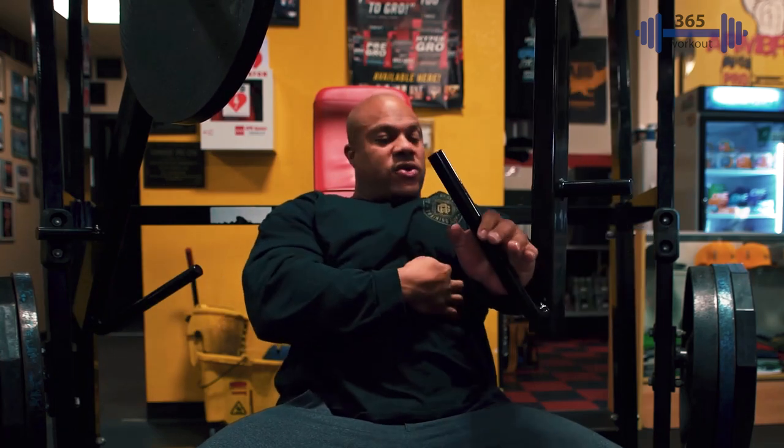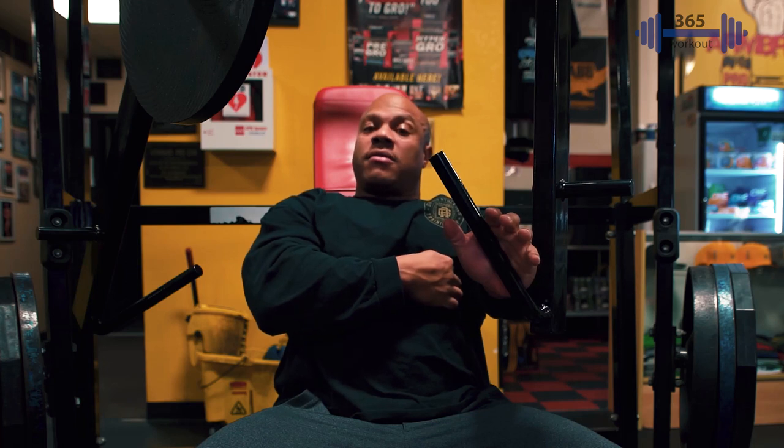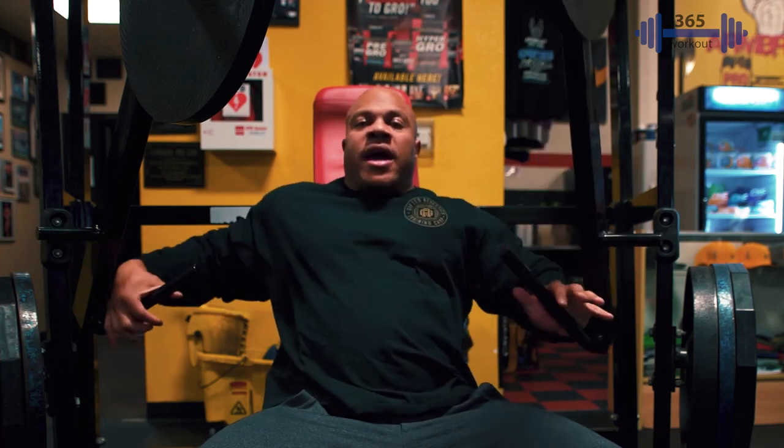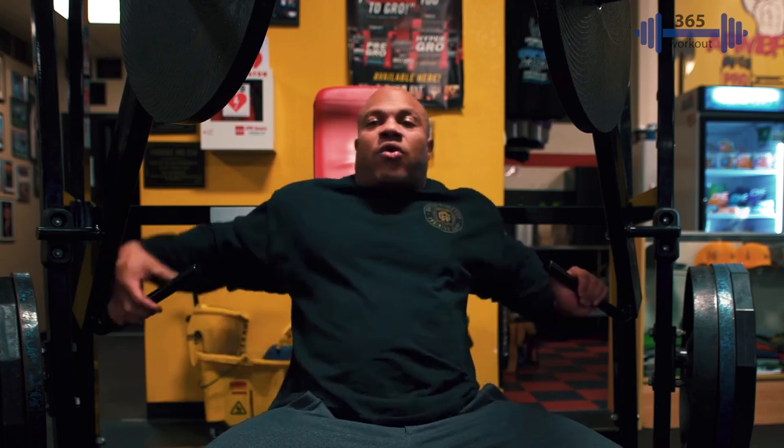Now as you can see, these handles — when this goes up, my hand is actually pointing right around the lower region of my pecs. And what that's going to do is, I'm going to work just this area right down here. So for all you guys that want a wider chest but also work some of the decline, this is a great movement.